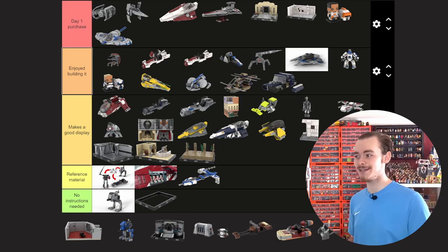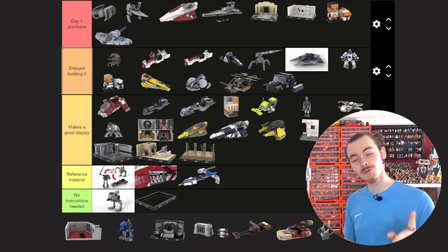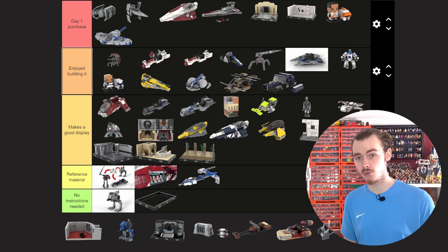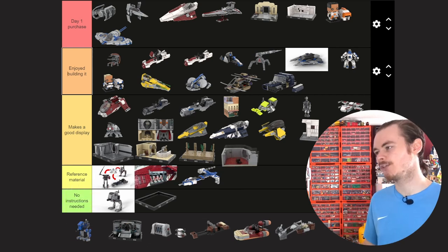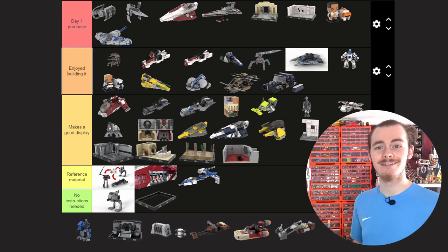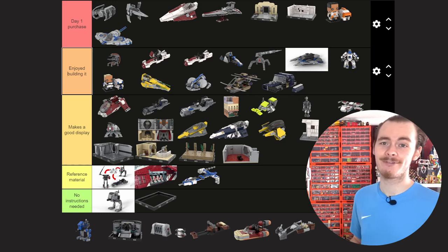Not all of these have been accepted by Rebrickable. I have two models they didn't allow on their site: the Dark Trooper Attack Diorama, because it looked too close to a model someone had already made — I was a bit slow on the instructions with that one — and I think it was the Cell Block Rescue, the scene in A New Hope where they break Leia out of her prison cell. The Venator isn't in this tier list but I'll include it in the same place as the ATT Microfighter.